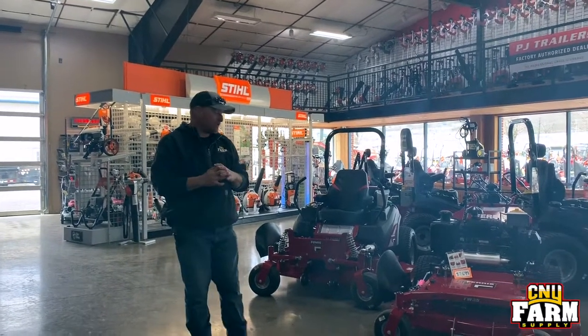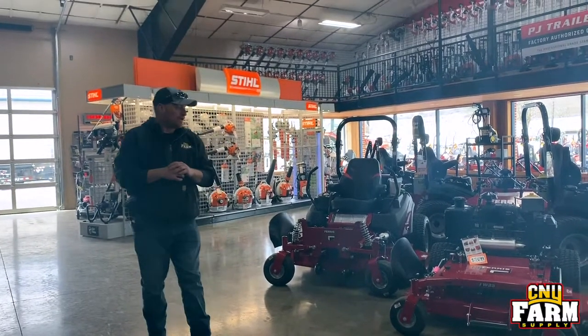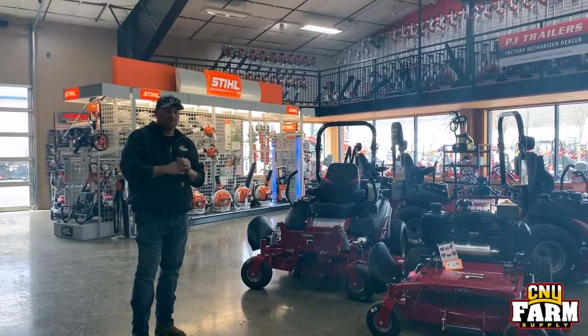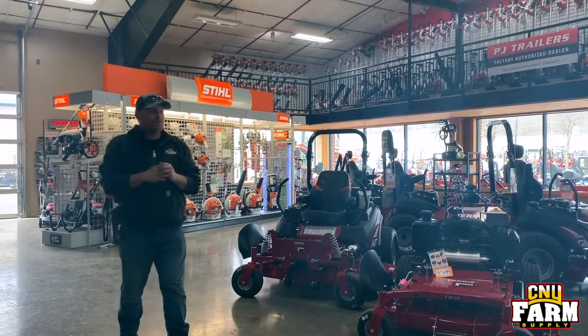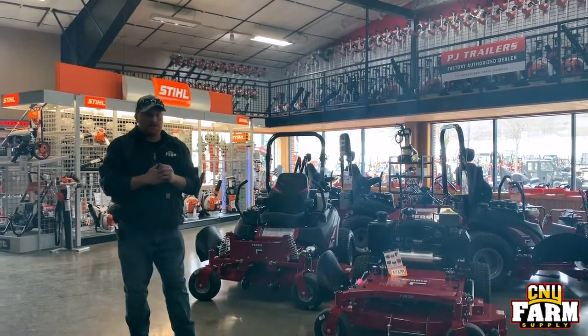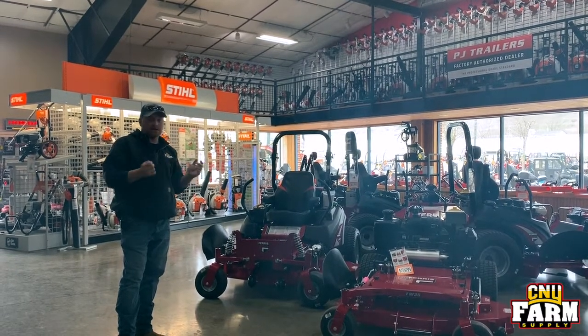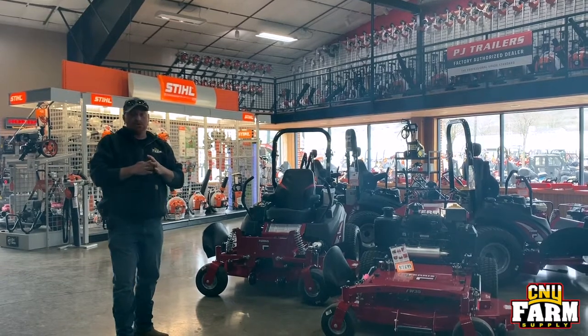Welcome to Fridays at CNY. Sorry we've missed the last couple weeks — as you know the world's kind of crazy right now, but we're back. Today we're talking about the Ferris's. So far this spring we've sold 50, 60 plus already, so off to a great start. Seems like every hour at least one or two are going out the door these days.